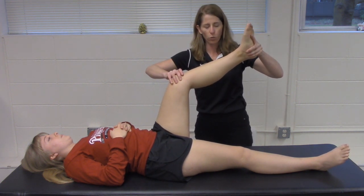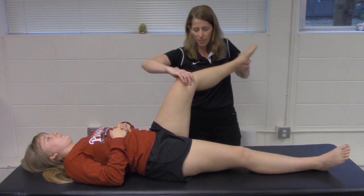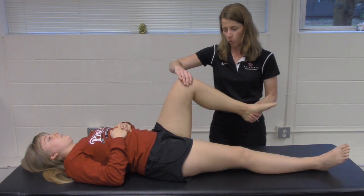You can then rotate the tibia internally and perform that same motion, looking for the elicitation of meniscal symptoms.